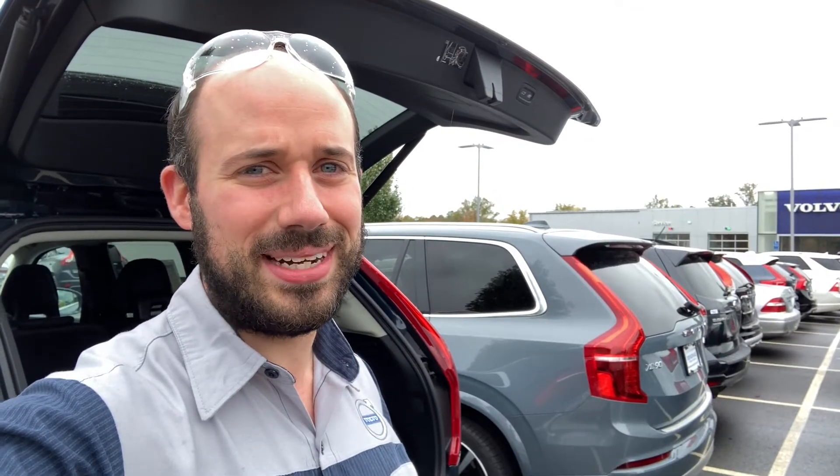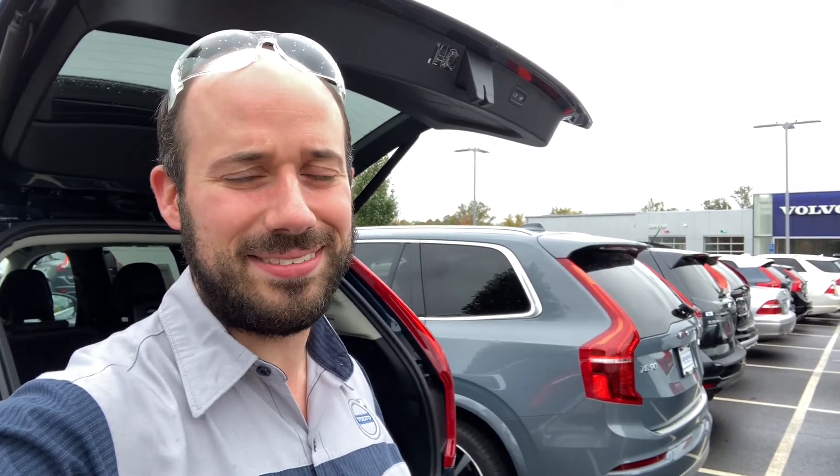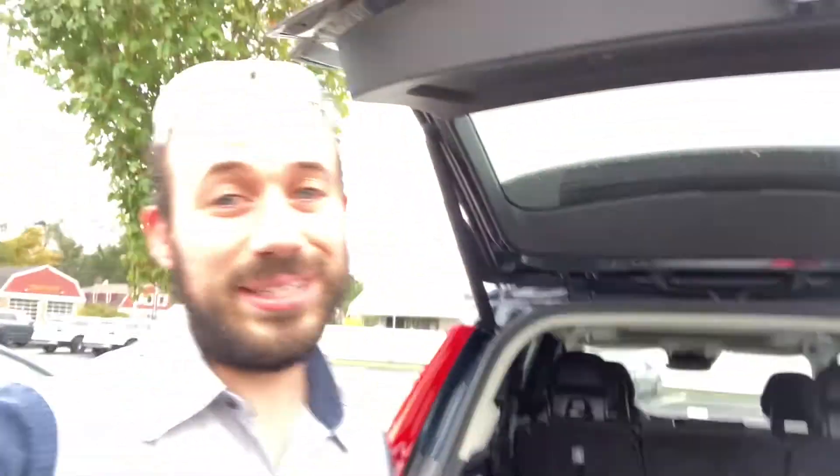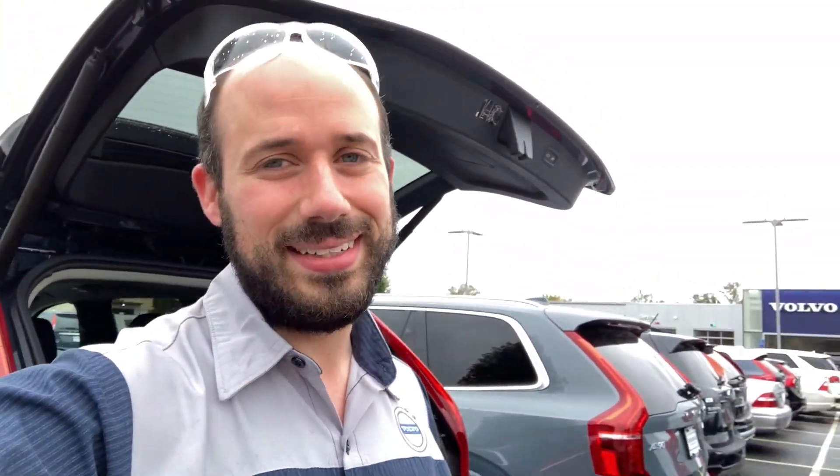Thanks for watching this week as we talked about Volvo's Recharge line of cars, the T8 powertrain. It's better in so many ways, and the design is key. Look at that — we have a full-size trunk that you don't get in most hybrids. I'm going to show you even more next week. Drive safe.